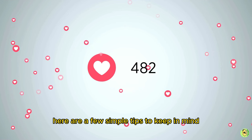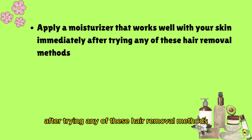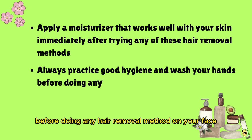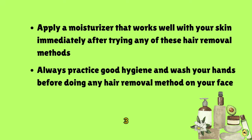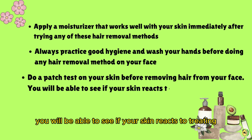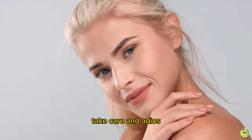Here are a few simple tips to keep in mind: one, apply a moisturizer that works well with your skin immediately after trying any of these hair removal methods; two, always practice good hygiene and wash your hands before doing any hair removal on your face; three, do a patch test on your skin before removing hair from your entire face to see if your skin reacts. Until next time — take care and adios!